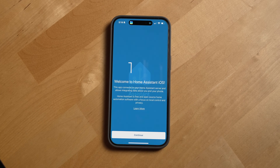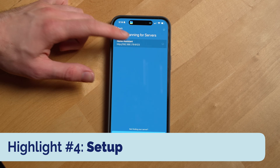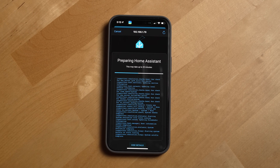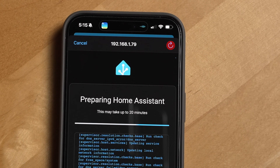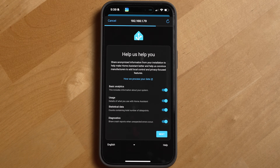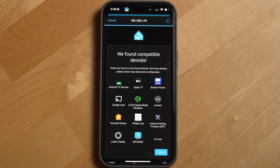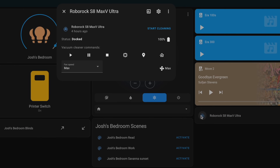Another highlight with Home Assistant Green was actually setting it up. It was simple, though the installation can take up to 20 minutes to finish running. It was a bit confusing trying to figure out when it was actually done because it didn't auto-refresh for me — I needed to manually tap refresh to see that the installation had completed. Once the initial setup is complete, you'll be able to add your existing or new devices to Home Assistant. Some devices will automatically be identified while others, like my Roborock Vacuum, I had to manually add.